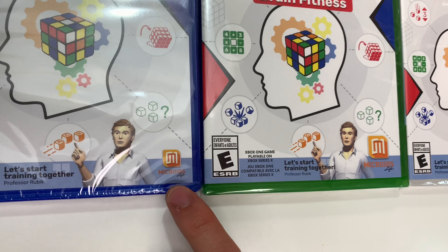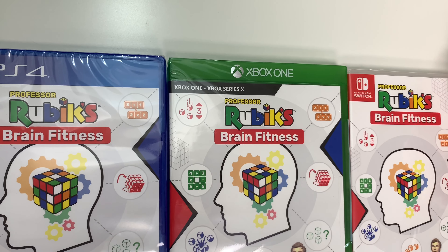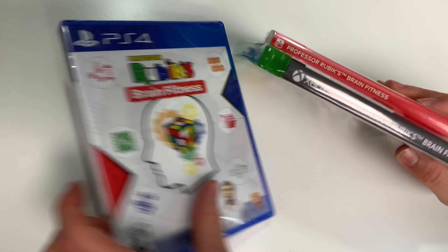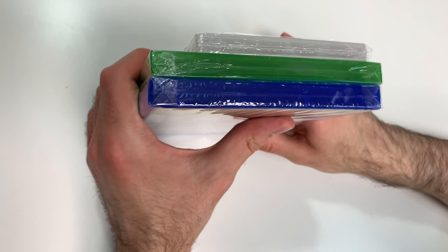We see that this is a Microids Life title, and it's also compatible with the Series X for the Xbox version. Moving on to the spines, we see a red spine on the Switch, gray on the Xbox, and white on the PS4. From the tops, we can tell that all three are Y-fold copies.